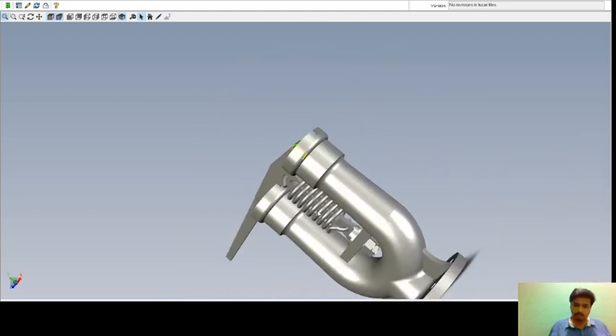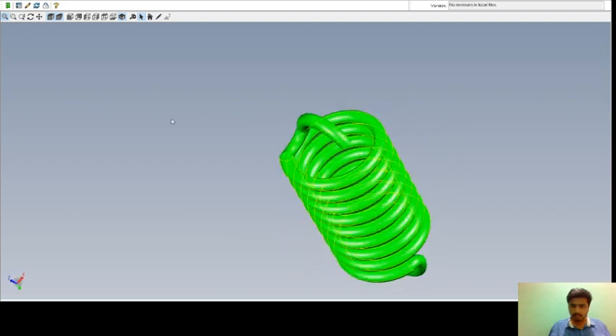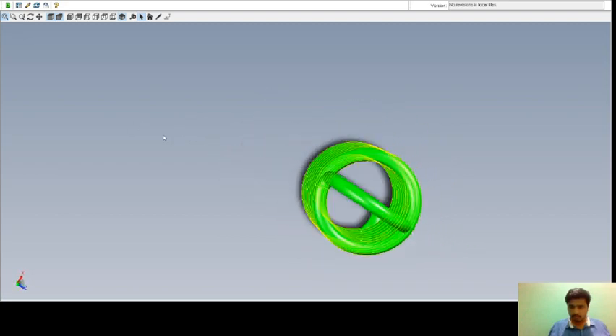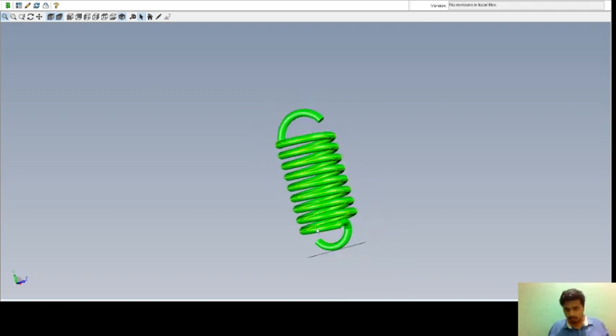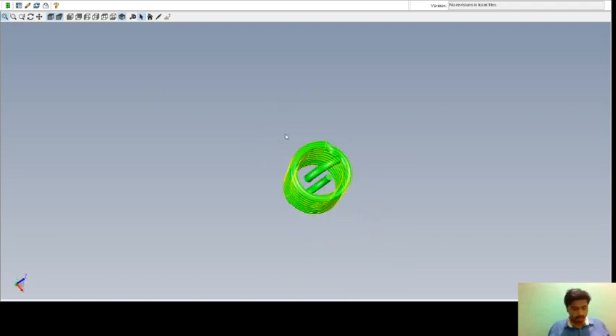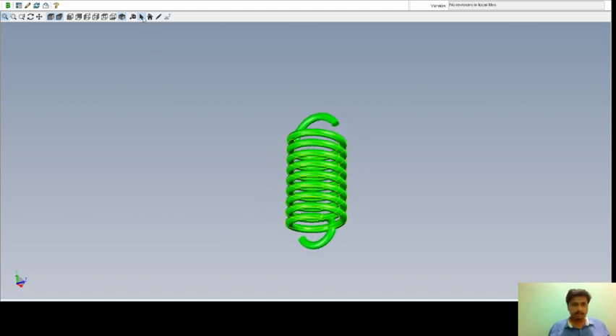And the last part is the spring. This is the spring. It is made up of spring steel and the required number is one. Thank you for watching — subscribe!